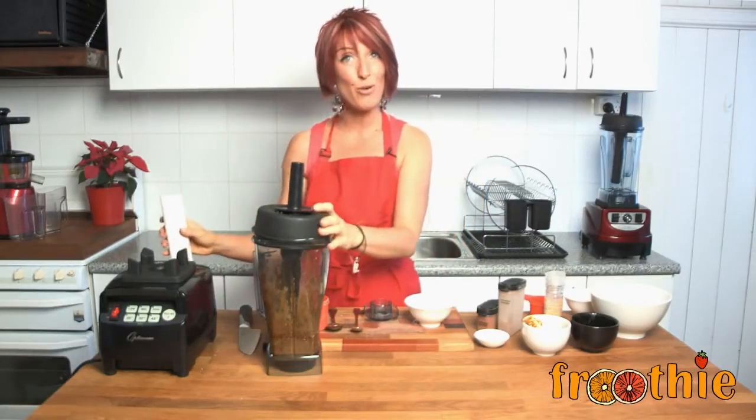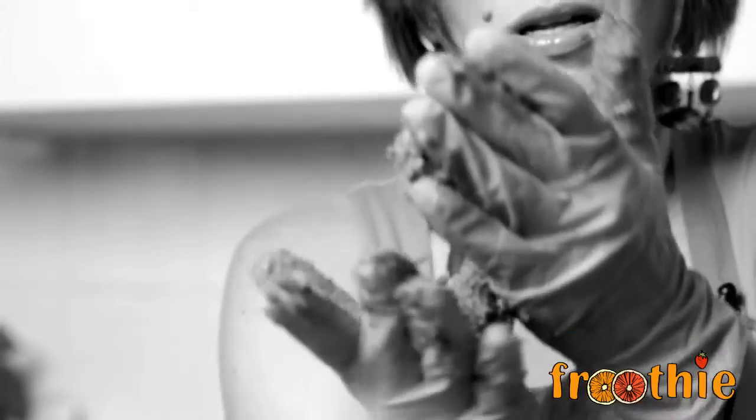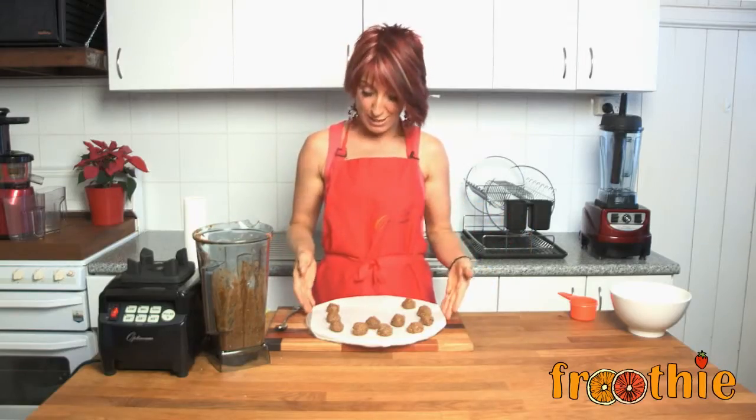What we're going to do though is make it into balls. I've started rolling the balls — here's a few that we've done already.